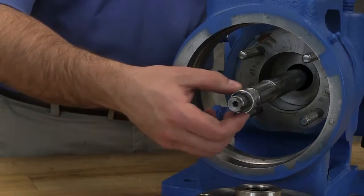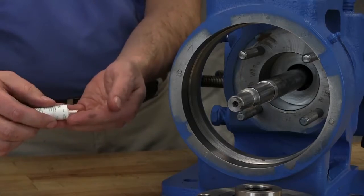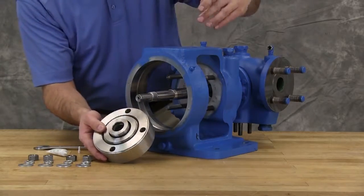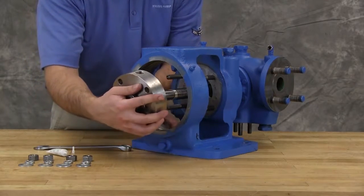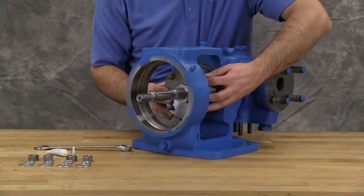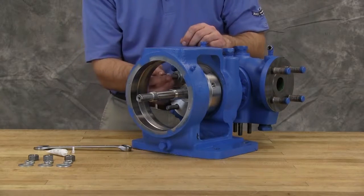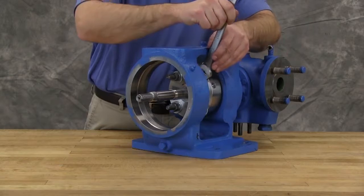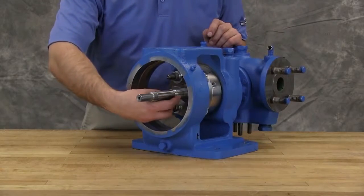Install the tapered installation sleeve on the shaft. Make sure the shaft is free of burrs that could damage the O-rings of the seal. Coat the rotor shaft, tapered installation sleeve, and the inside of the rotor member of the seal with a generous amount of light oil. Install the seal onto the shaft, making sure it is oriented with the flush port at the 12 o'clock position. Secure the gland onto the bracket face using the proper hardware. Tighten only enough to contain leakage and not to distort the seal gland. Remove the seal installation sleeve.